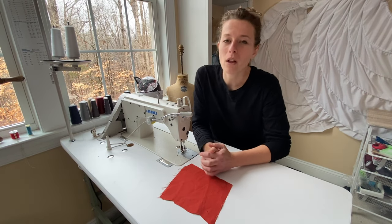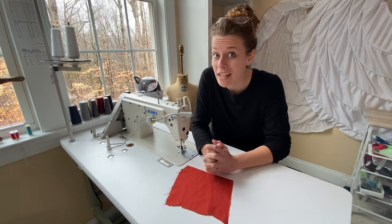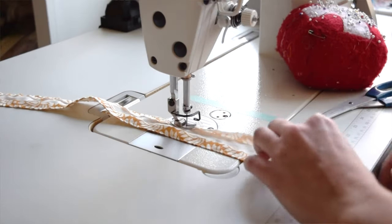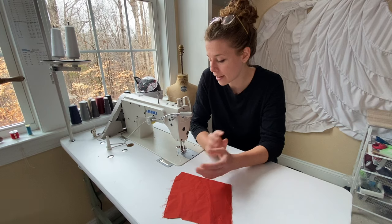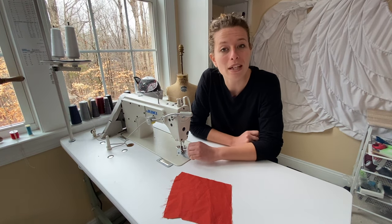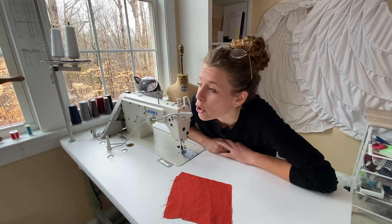Hey YouTubers, welcome to my YouTube channel. I am the Taylorette and today I'm going to be talking about how not to jam your machine. There are lots of habits that several sewists or seamstresses practice that jam up your machine. These habits actually help me to not jam up my machine, so stick around if you want to know what those habits are.